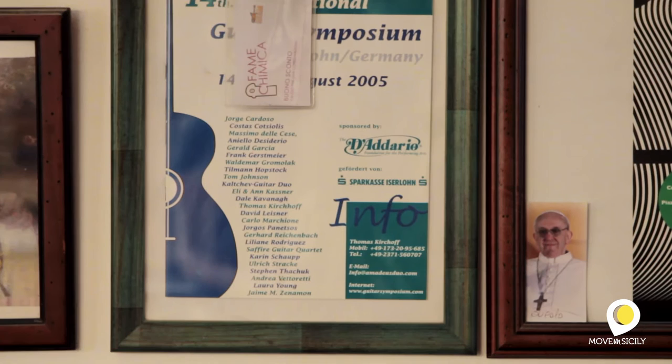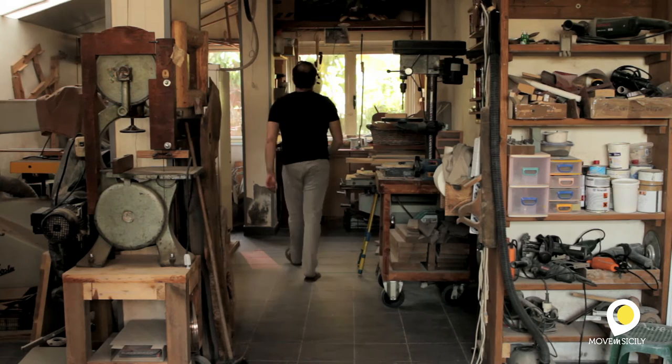I was always passionate about music, the guitars, in general, the music. I've also played the piano when I was very little. Then, at 14-15 years old, I was definitely passionate about the electric guitar instrument.